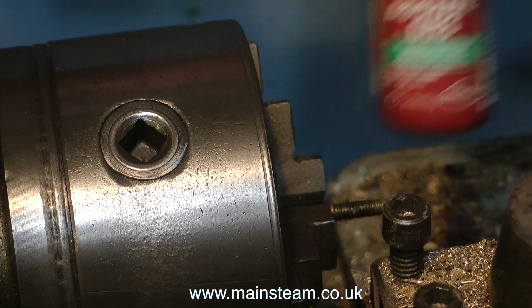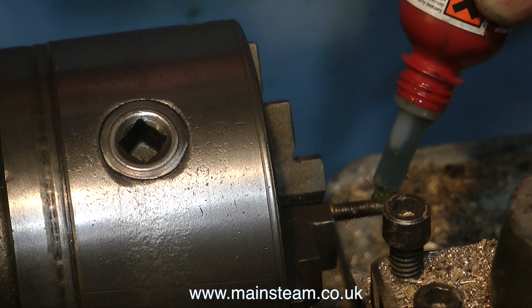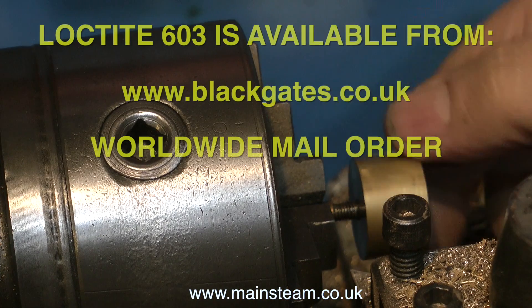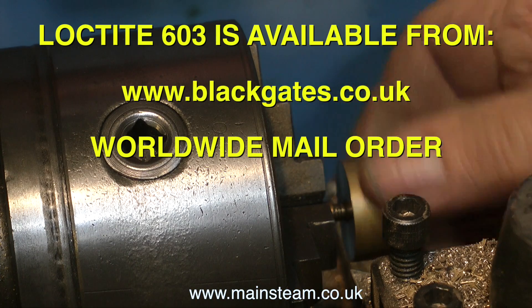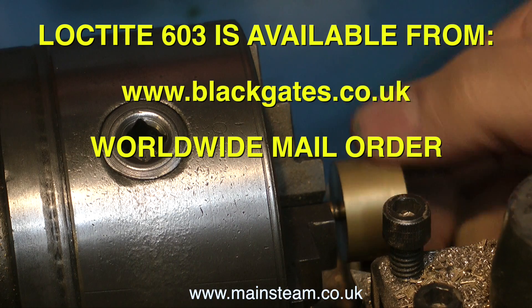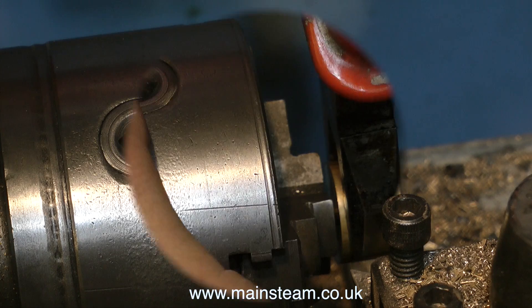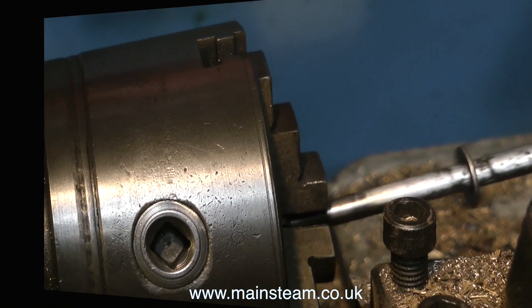It's time to put the piston rod in the chuck — this chuck is quite accurate, more than accurate enough for this job. I'm using some Loctite 603 on the thread and very carefully screwing on the piston blank. The edges are very sharp so I'm being careful. This is probably the only time I'd ever use a pair of pliers — I'm just nipping the piston blank onto the piston rod.